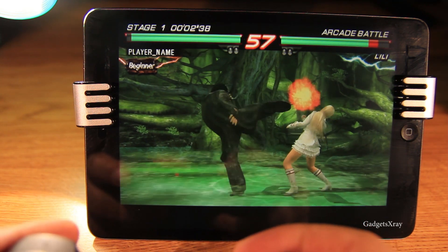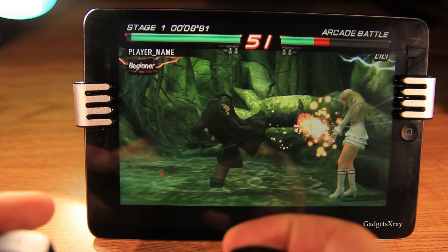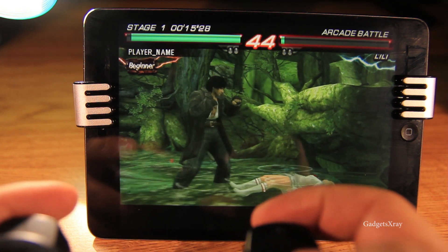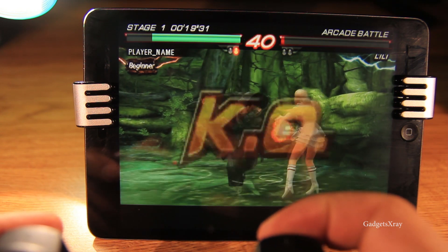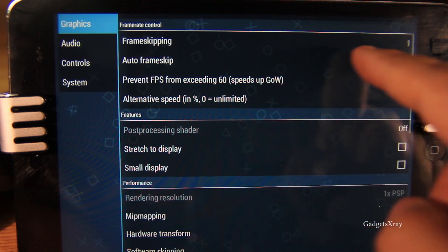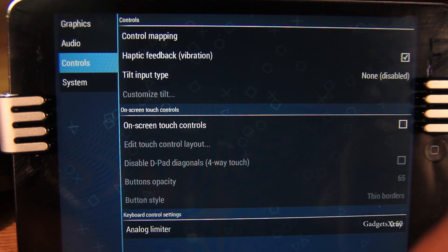Let's play a little bit. This seems to be very responsive — there is almost no lag. To achieve that, I suggest you go to Graphics, look for Frame Skipping, and activate Auto Frame. Then on Controller, just disable the on-screen touch controller because we don't need that — we're already using the physical controller.